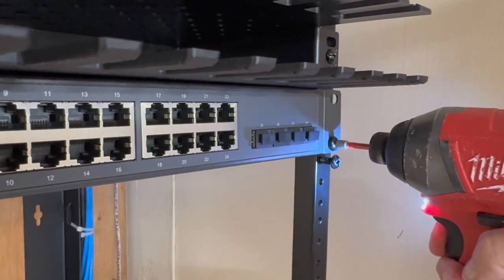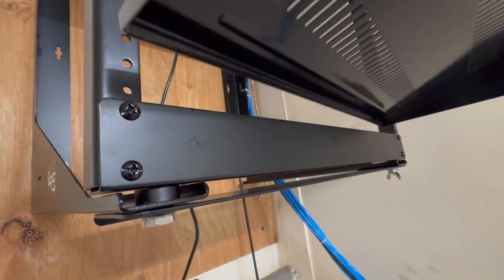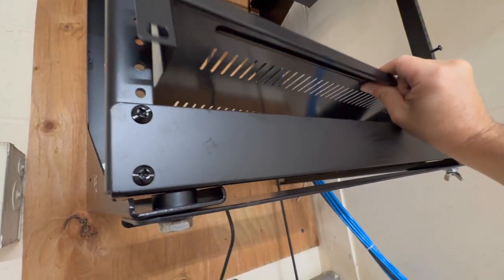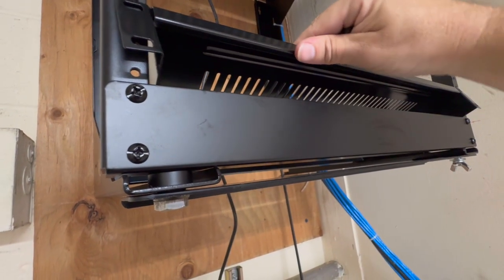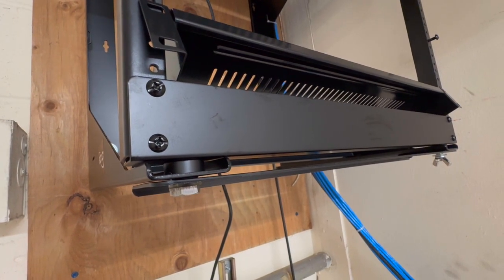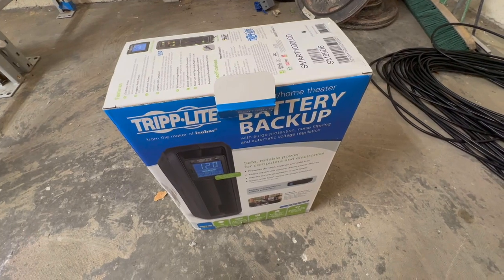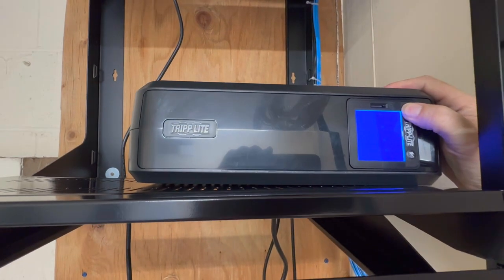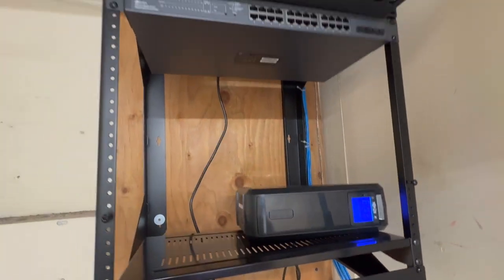After the switch is installed, I like to put in the rack shelf. There's nothing really fancy going on here, it's just a shelf. But keep in mind that I'm deliberately installing it with the lip facing down — this does waste one rack unit of space, so if you're feeling a little tight or have tall equipment to mount, you might want to flip this over. Every good network should have a UPS on it, and that is what the shelf will be supporting — a simple 1000VA UPS that will help us survive brownouts without any of the equipment rebooting suddenly.